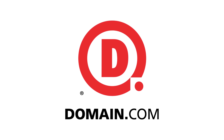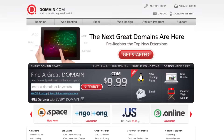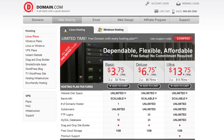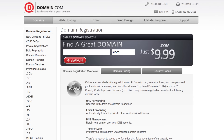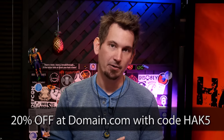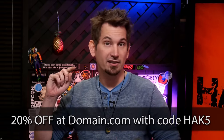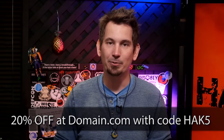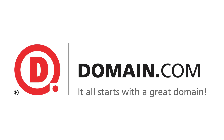We want to thank our awesome sponsor Domain.com for supporting us all of these years. When you have that brilliant idea, go to Domain.com first and register that awesome name using their domain discovery system. Their simple checkout process makes it a breeze to bring that idea to reality and get your website up online in no time. The guys at Domain.com are huge fans of Hack5, so we have a special coupon code just for you — it's HAK5 — and it saves you 20% at checkout. When you guys think domain names, think Domain.com.